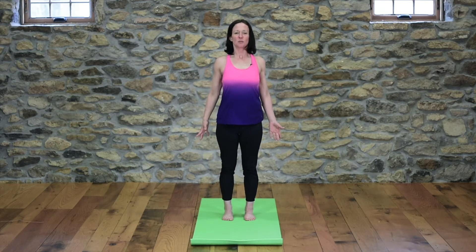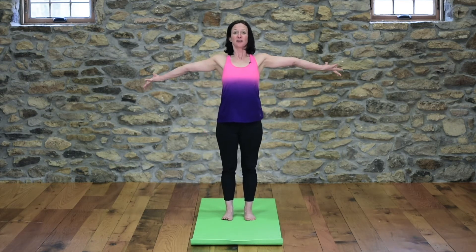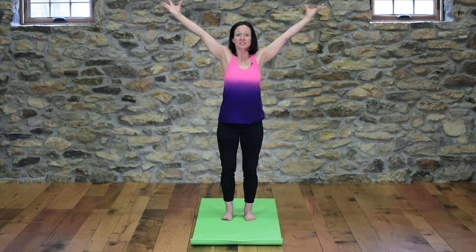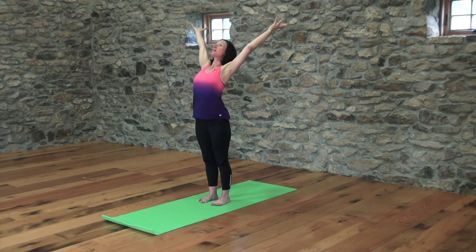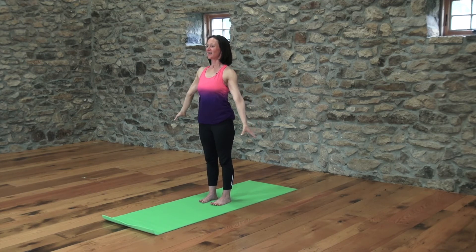Today we're going to do some heart openers. So from here, inhale, lift your arms up, and just draw the shoulder blades down the back and see if you can take this into a little back bend. Press down with your feet and lift. I'm opening my heart towards the heavens even higher. Lift your heart. One more big inhale, root down with your feet, lift your heart up, and then exhale. Just release your hands down by your side.